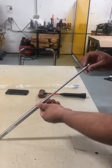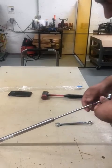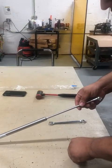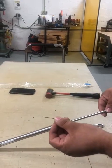To remove the gas from the gas spring, you will need a 9/16 wrench and a 1/16-inch thick piece. In this case, I'm going to use a drill bit.